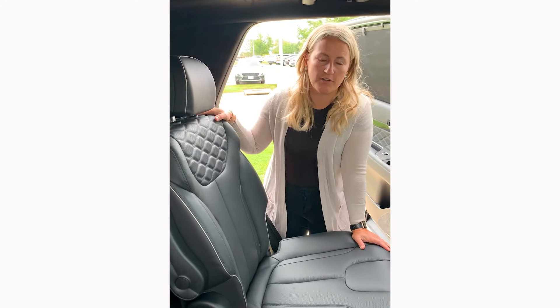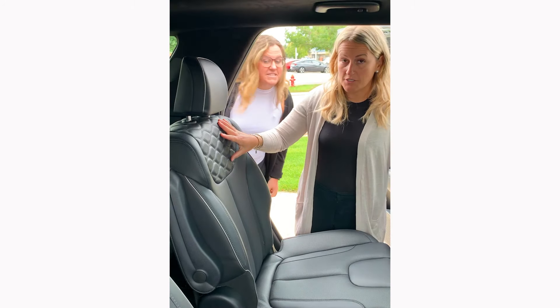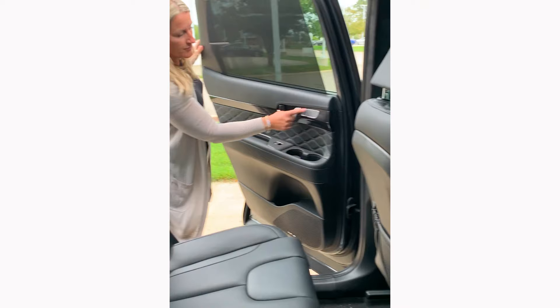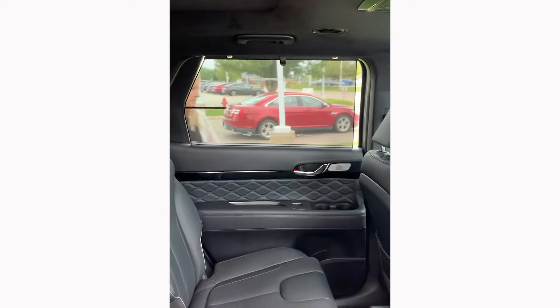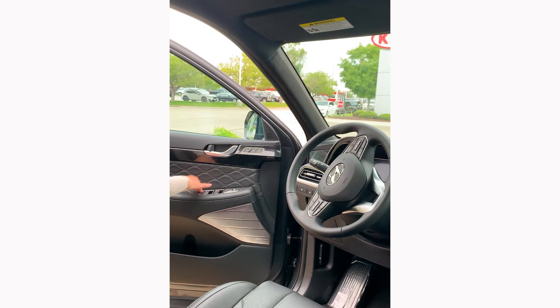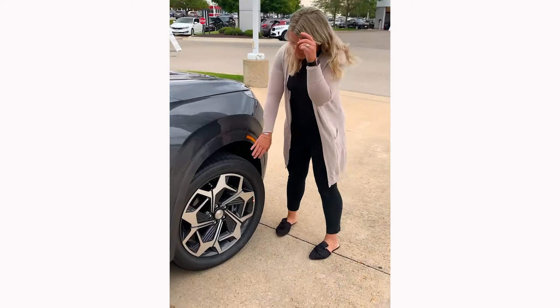A lot of questions about what's the difference between Telluride and Palisade — are they the same, are they different? One really cool feature of the Calligraphy on the Palisade is this interior leather — luxury, it is fancy, this is some high-line leather detailing. Look at the door, you've got a little chrome here. There's chrome in the front door that is beautiful as well — metallic silver, chrome detailing. It is sleek and extremely luxurious.